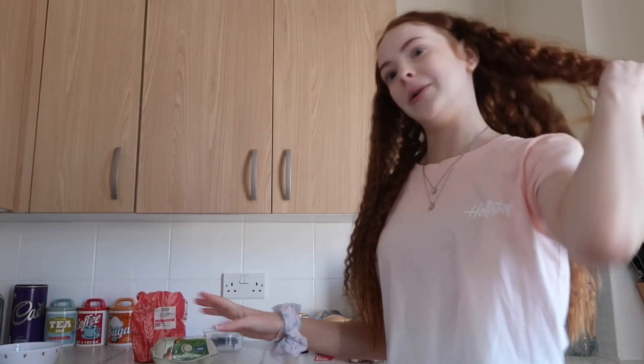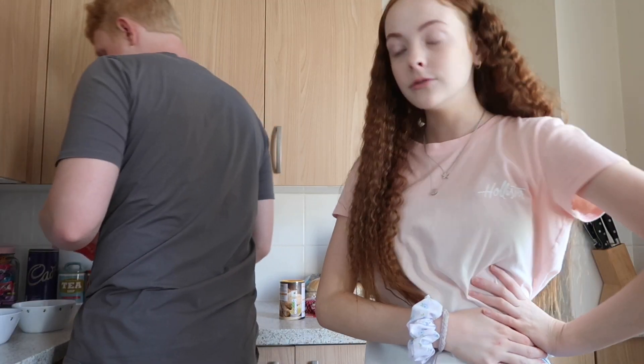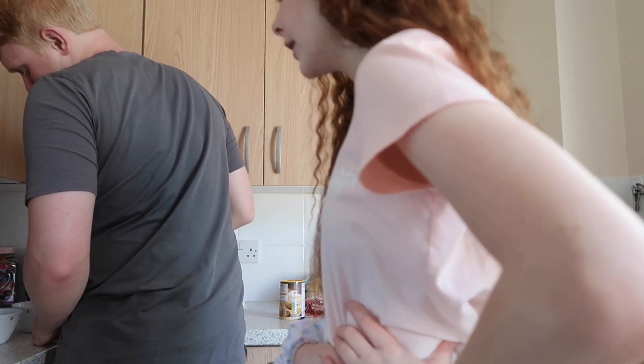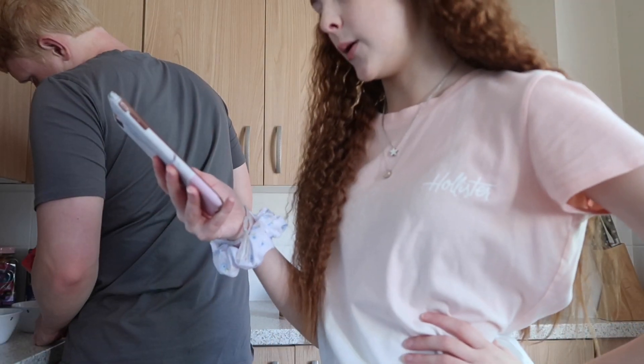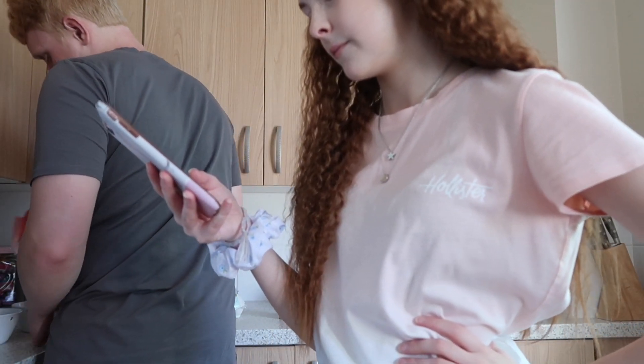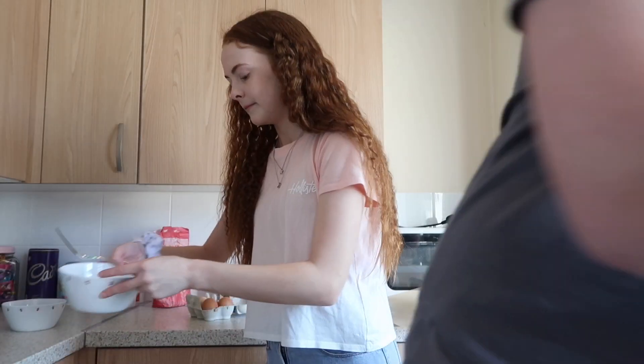My brother is going to come and help me prepare them, which is good because he needs to crack the eggs — I hate cracking eggs and getting it on my fingers. We're going to do that now. I think you just do however much you need really. I'm now going to mix the eggs together.